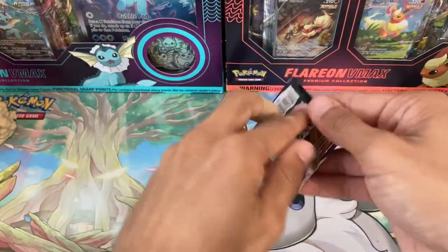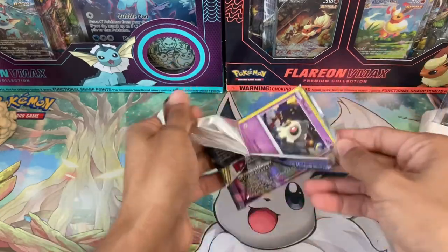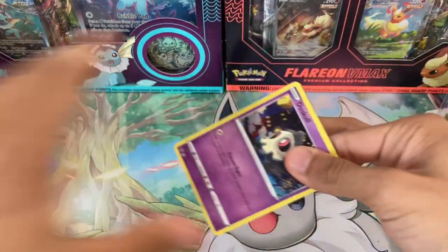Going to start off with a Vivid Voltage pack — I think this is the only Vivid Voltage that came in this box. I'd rather get that out of the way first since it's not the most exciting set anymore.